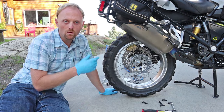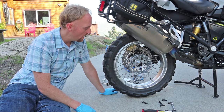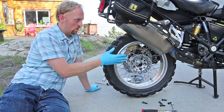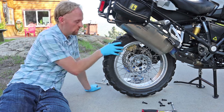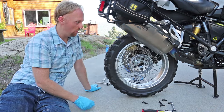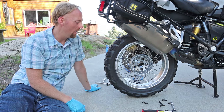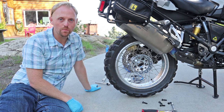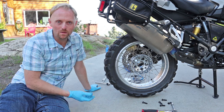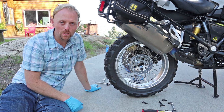One thing you might run into — and this is the water-cooled GS, by the way, 2013 and later, my bike is a 2017.5 — is that sometimes you go to pull the rear wheel off and there's a clearance issue between the exhaust pipe and the brake caliper. I can't get it out because it's getting stuck on the brake caliper and the exhaust. It's better just to pull off the brake caliper, and then the wheel will come out of the way. We're going to go ahead and pull this brake caliper off, which is something you have to do anyway for this procedure.